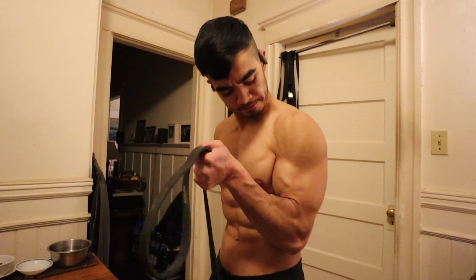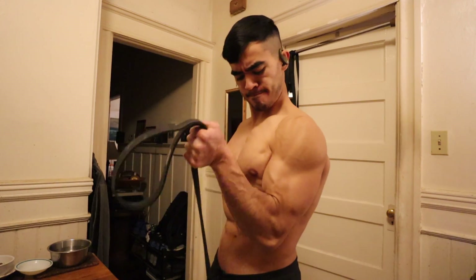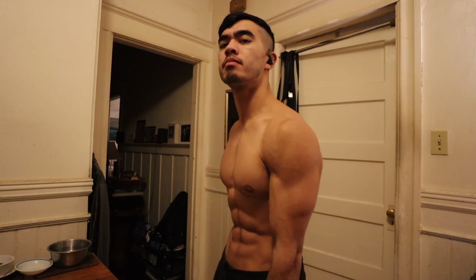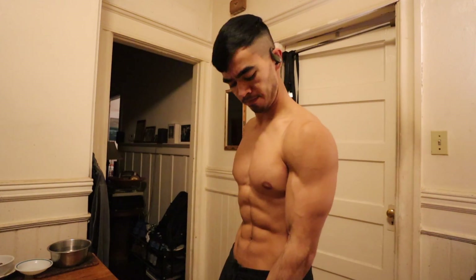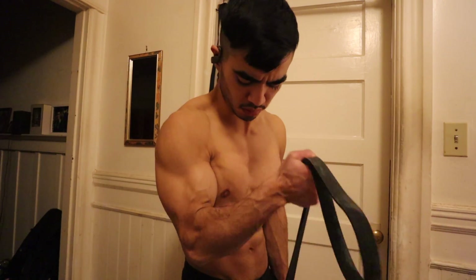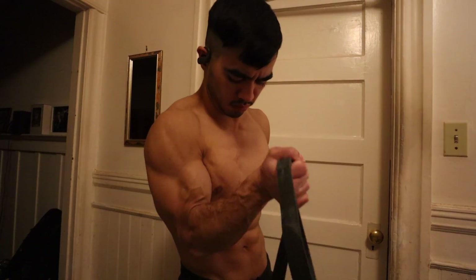To progress load on band curls, either work your way up to a thicker band over time, hold multiple smaller bands, or what I do in the video — work your hand lower and lower down the band. Working your hand down the band will give you more tension out of that given band, although you don't want to overly shorten a thin band because it increases the risk of breaking it. If you feel like you're excessively stretching a band, switch to a thicker band or loop together multiple thinner bands instead.